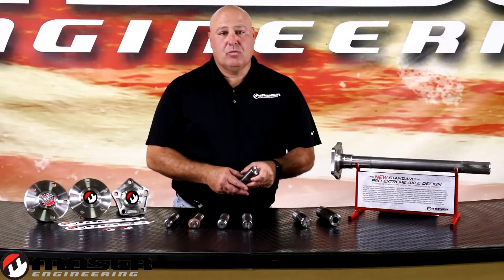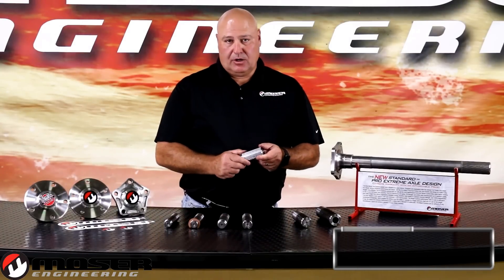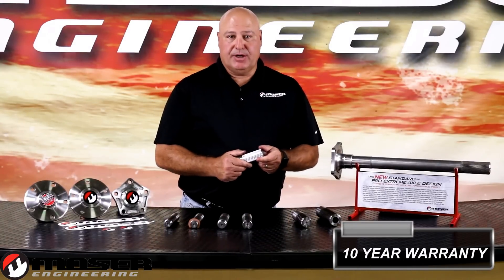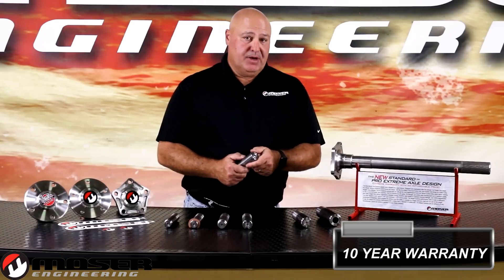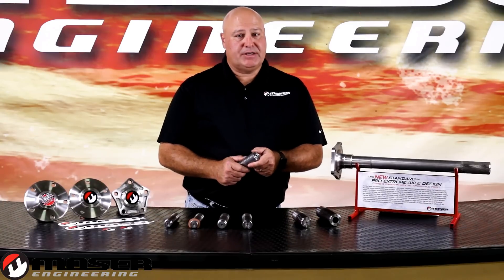We offer a 10 year warranty on all 33 spline and larger positive retention axles in a drag racing environment. In order to qualify for a warranty, it must be on an asphalt or concrete type racing surface.